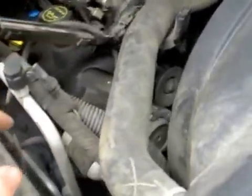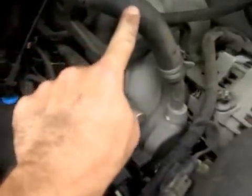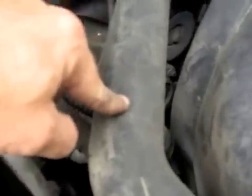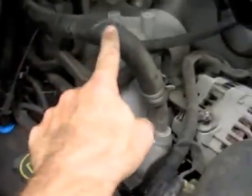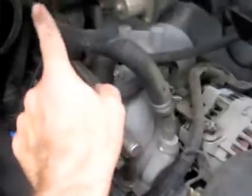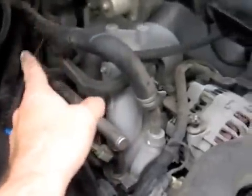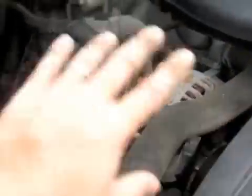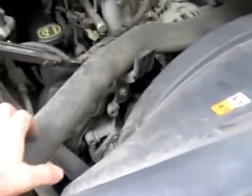Replace all the hoses. Because this hose, which is much harder to get to and probably costs more money than this easy-to-get-to, inexpensive upper radiator hose — this is going to be the one that breaks, not this one. It's Murphy's Law: the ones that are the hardest to get to and cost the most are the ones that are going to leave you stranded. So if you're replacing your hoses, replace them all — not just the upper and lower radiator hoses, which are easier and cheaper. Make sure you talk to your mechanic about that too.